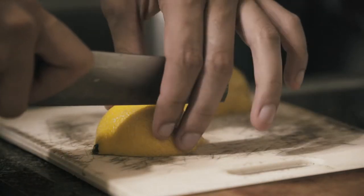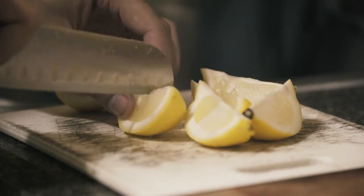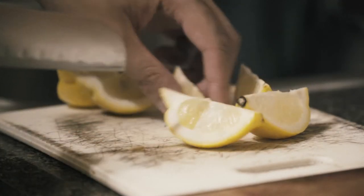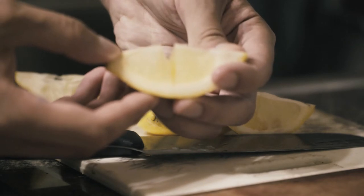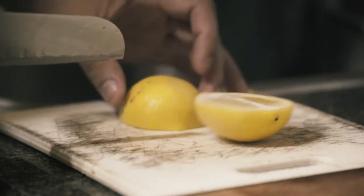Start by cutting the lemon in half, cut each half into its own set of thirds, then turn these over and give them a little slit. The slit is for if you want to use them as a garnish. You cut them this way so they're easier to grip when you squeeze them.